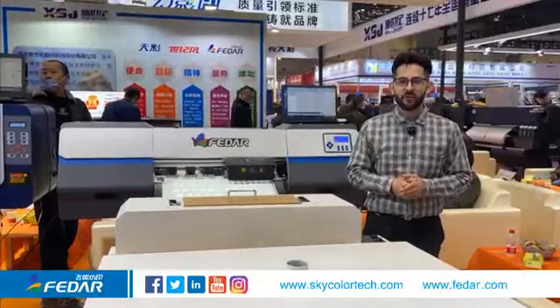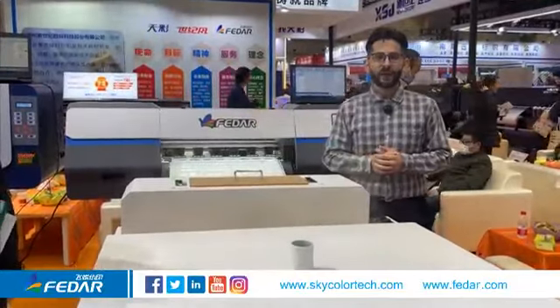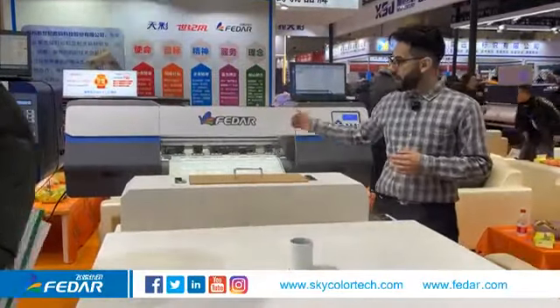Hi there, this is Shamil from Zhengzhou New Century Digital Technology Company greeting you from Zhengzhou Advertisement Exhibition. Now I'm going to introduce you our Fedar FD-70 DTF printer.